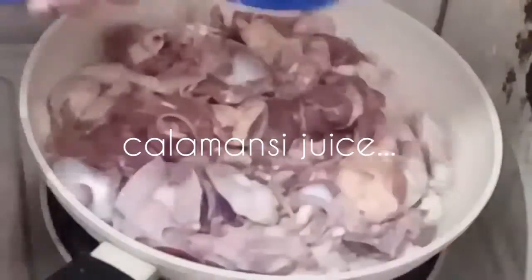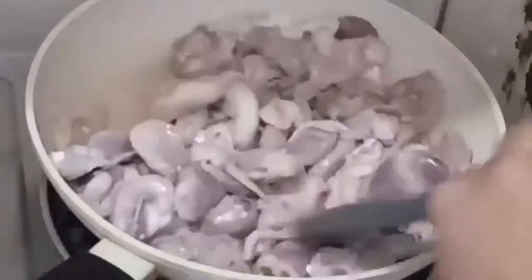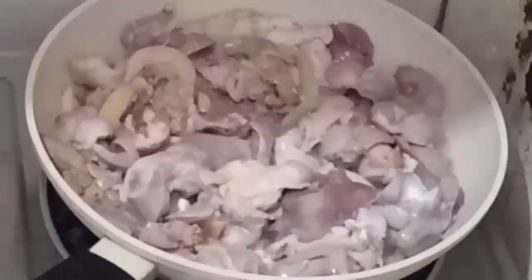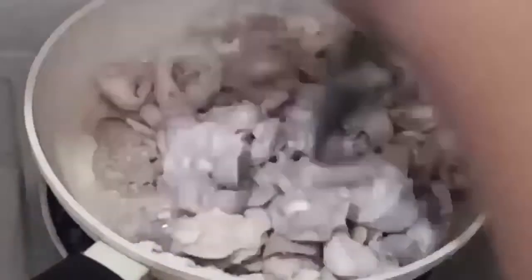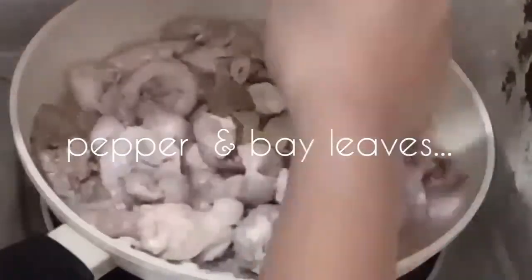Dahil puro naman ng loob ito, maglalagay tayo ng kalamansi juice para matanggal yung lansa ng ating bahay guya. Mas nakakatanggal ng lansa yung kalamansi juice kesa sa suka. Pero kung wala kayong kalamansi juice, suka na.